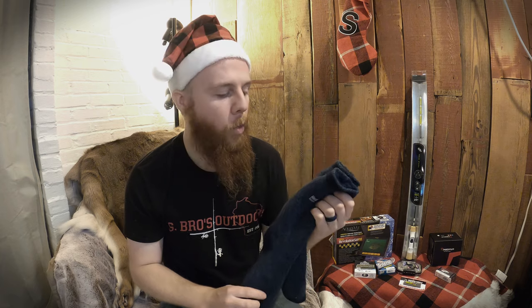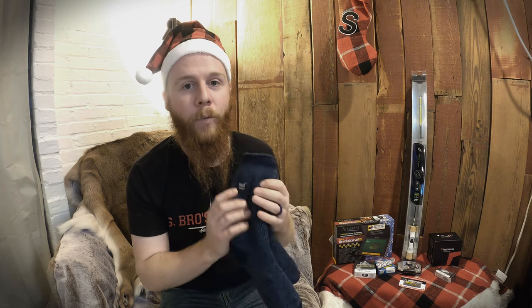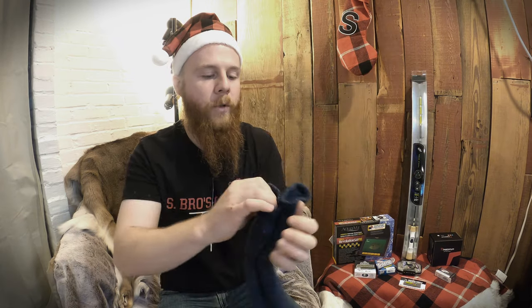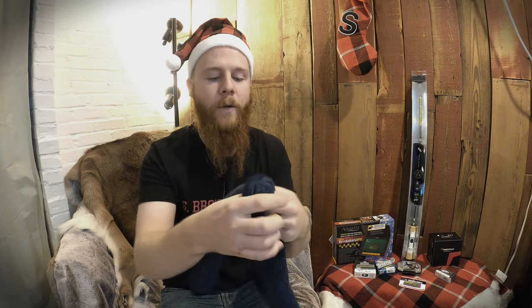This sounds really boring, but when you're ice fishing your feet get so cold. Really good socks are a must — and I only mean one brand: Heat Holders. They're so thick and comfortable, it's like pillows for your feet, but more importantly they keep them really warm.